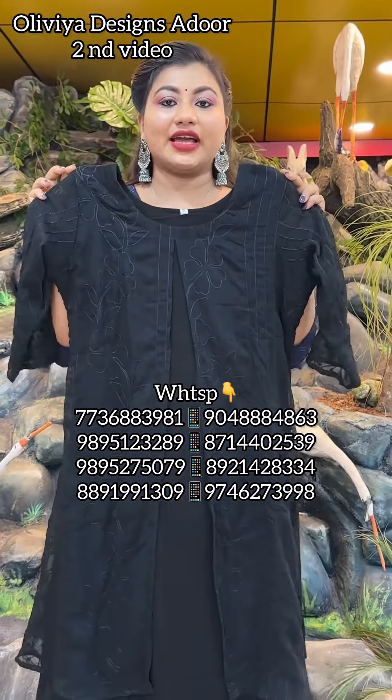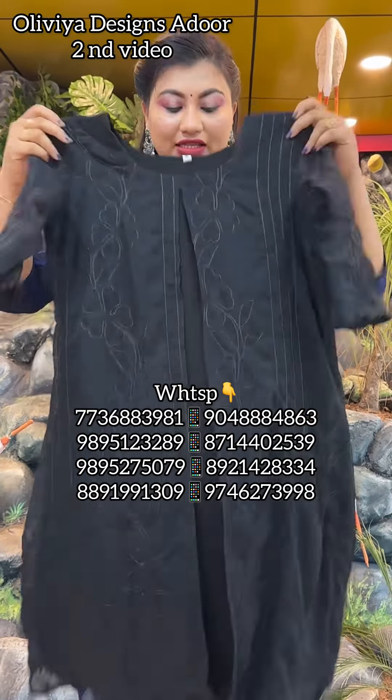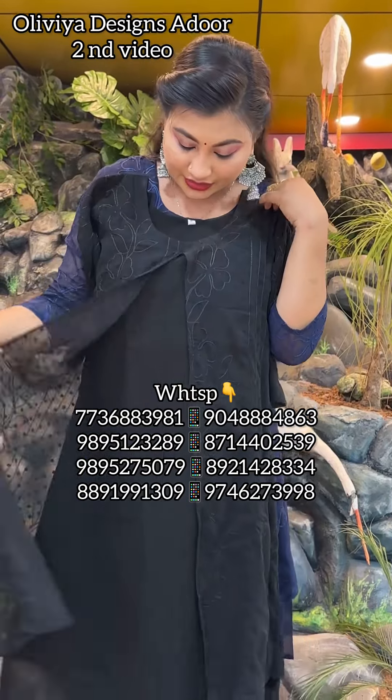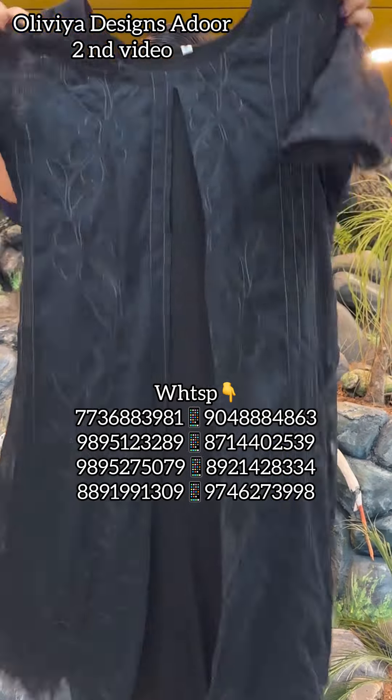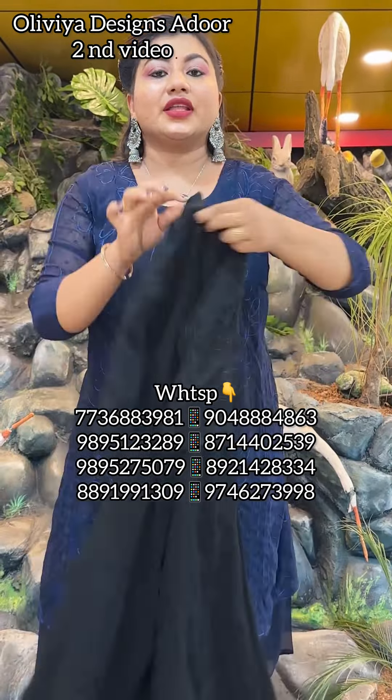The last color is black. It is a dark black shade. This is the threadwork. This is the fabric. ₹499 with free shipping.